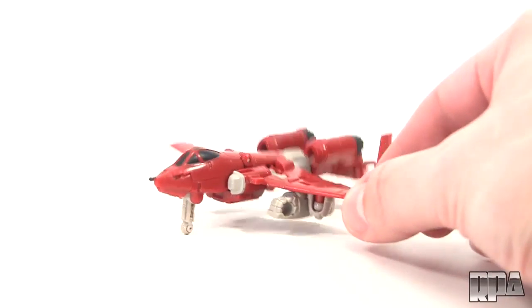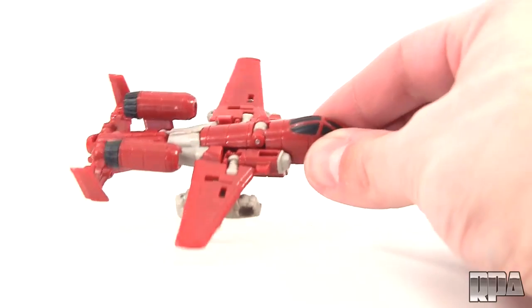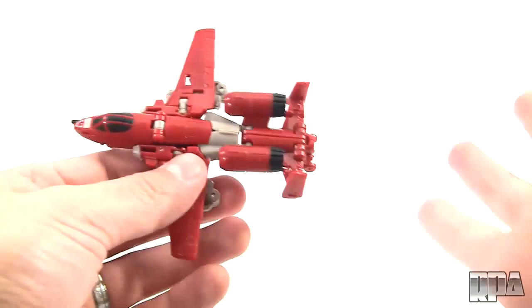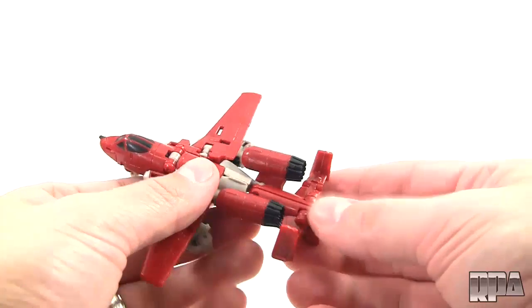You can prop them down. Very faithful to the original — the way the arms are right on the wings, the colors are really nice. Now normally I save the third mode — the combiner mode — for the combiner review, but for this one it turns into a weapon which you can use with other robots, so I might as well show you that.